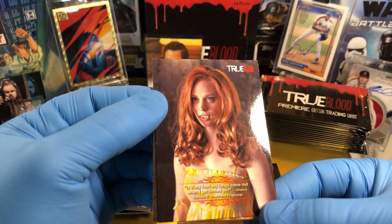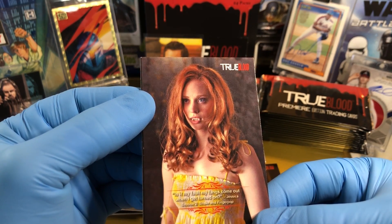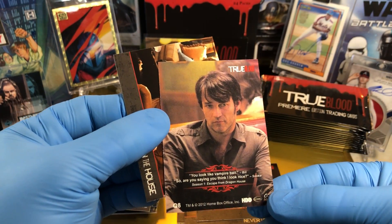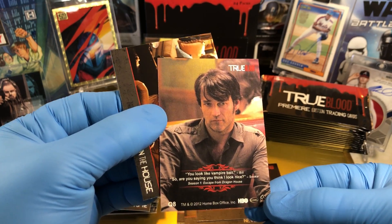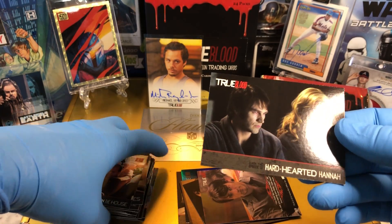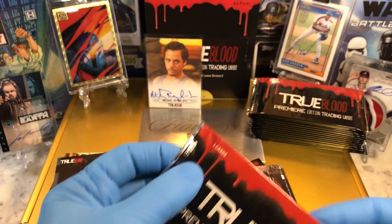And we got a Quotable. 'Is it my fault my fangs come out when I get turned on?' — and that's Jessica. Another Quotable: 'You look like vampire bait.' 'So you're saying you think I look nice?' I'm going to have to rewatch this whole series again. It's worth it — it's so much fun.